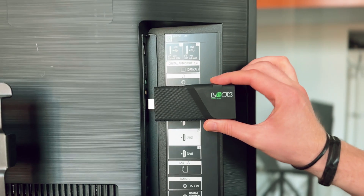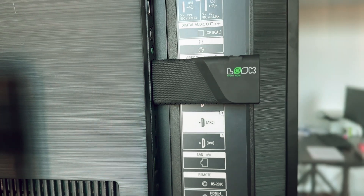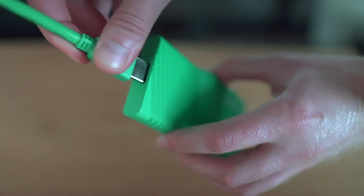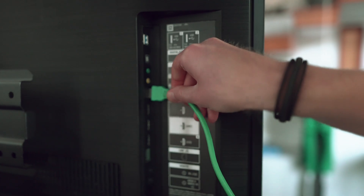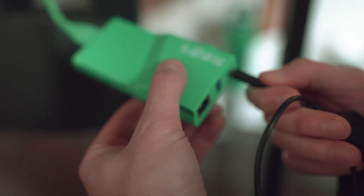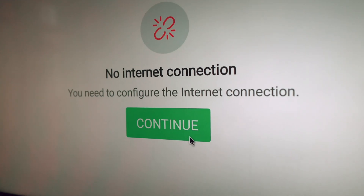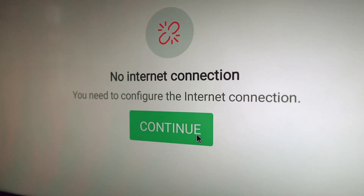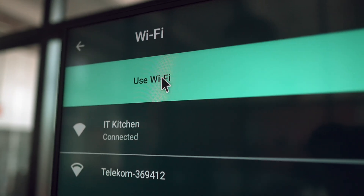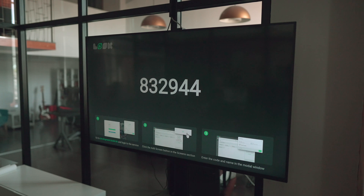First of all, we plug in the player into the HDMI input of your screen directly or using the included HDMI cable or HDMI extender like in this case. Next, let's connect the device to the power supply. Select the desired source on the display. The first thing we see is the notification prompting us to connect the device to the internet. Set up Wi-Fi and get the six-digit initialization code. In the case of an Ethernet connection, this code will appear immediately after the device is activated.